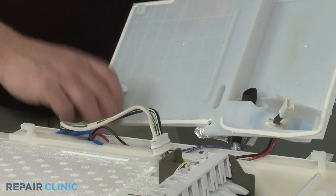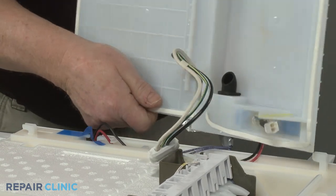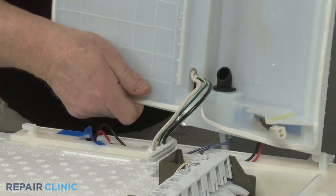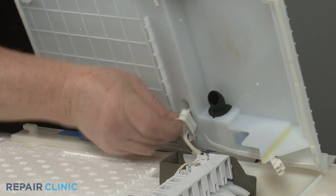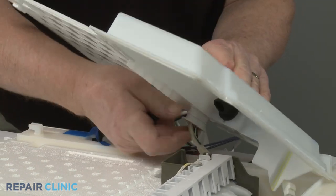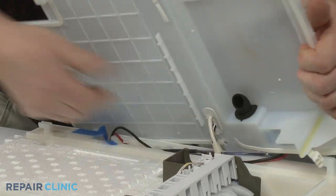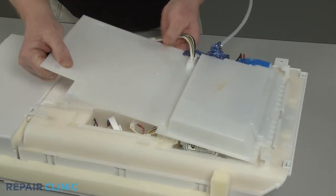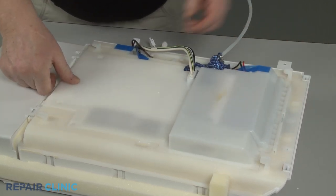Reinstall the ice maker cover by feeding the wires through the hole in the cover, then push the grommet into place. Align the front edge of the cover, then position and re-thread the five screws to secure.